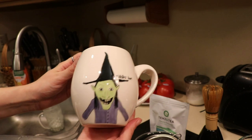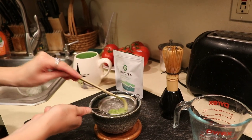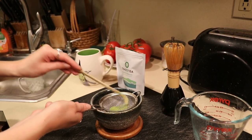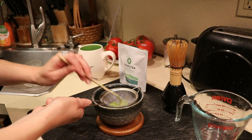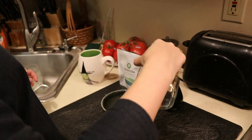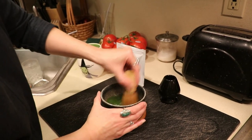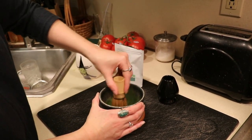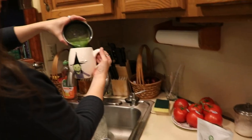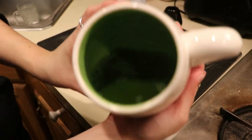My last recipe is matcha tea. Pour four ounces of water, immediately add it to your matcha powder just like in the two previous recipes, whisk it up really well, and then immediately pour it into the mug of your choice. It is the easiest recipe here and I hope you guys enjoy.